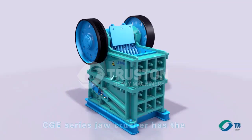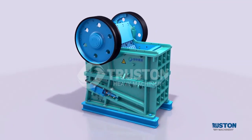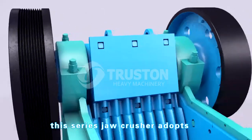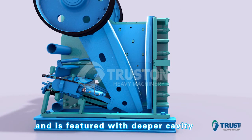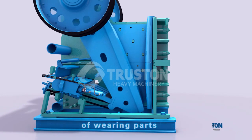CGE series drill crusher has the following features. With optimized structure, this series adopts reasonable eccentricity and optimized movement of the movable jaw, and is featured with a steeper cavity, higher capacity, and lower abrasion of wearing parts.